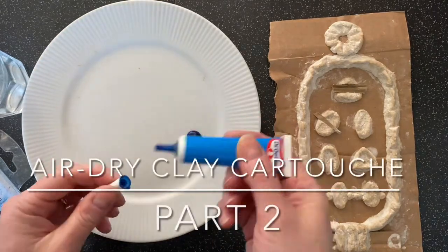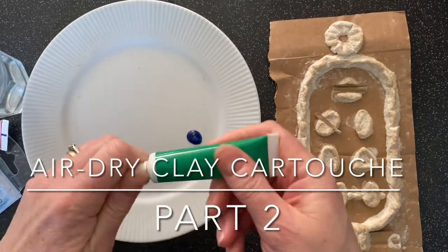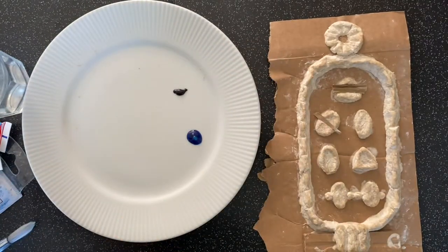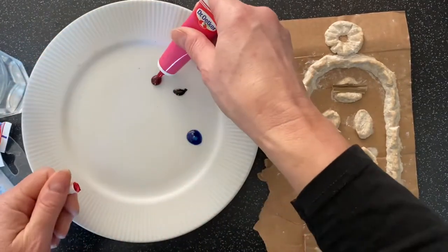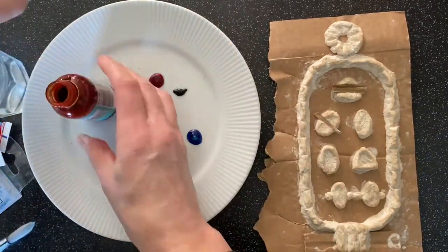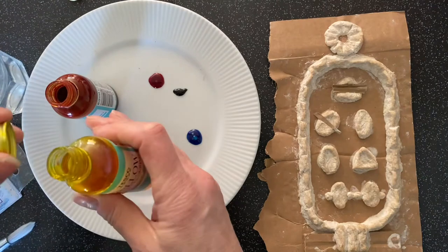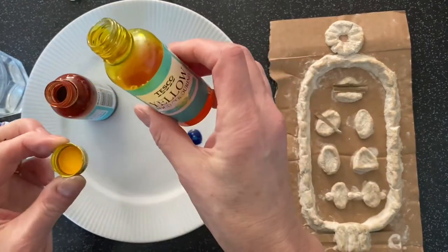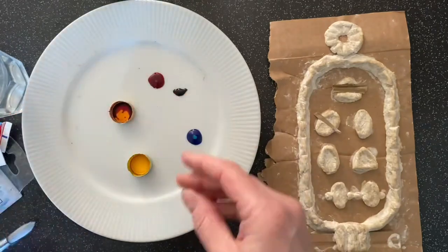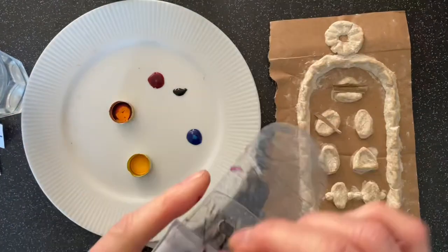Your air dry clay cartouche should now be nice and dry and we can start thinking about how to decorate it. So if you've got some food colouring at home you can use that. There's the gel type and there's the liquid type. If you're using liquid, perhaps pour a little into the lid so that you don't contaminate the rest of the food dye, and then just mix it up.